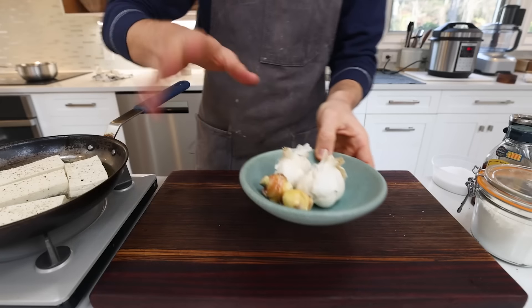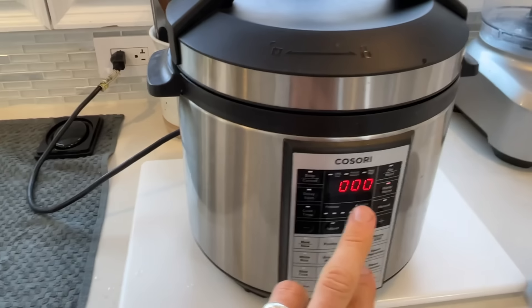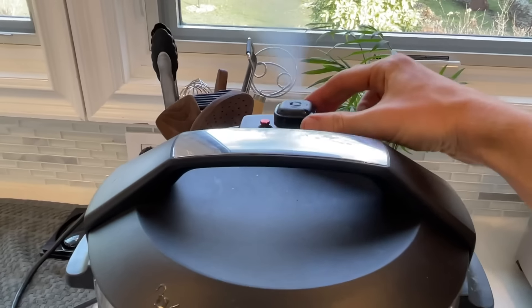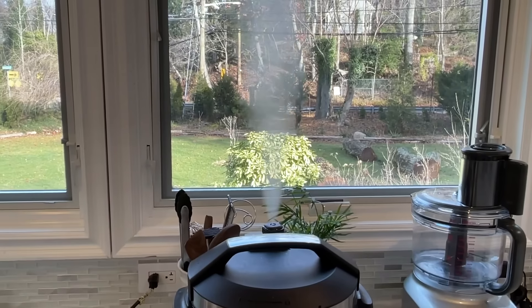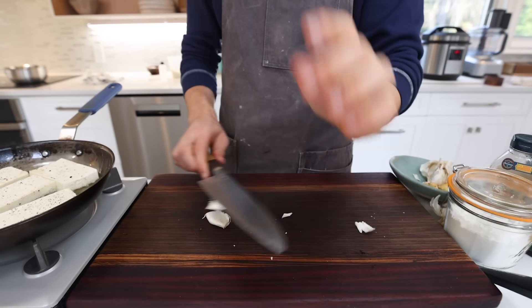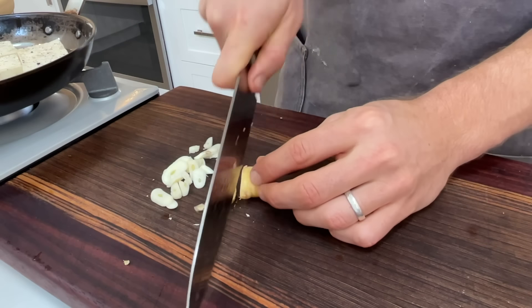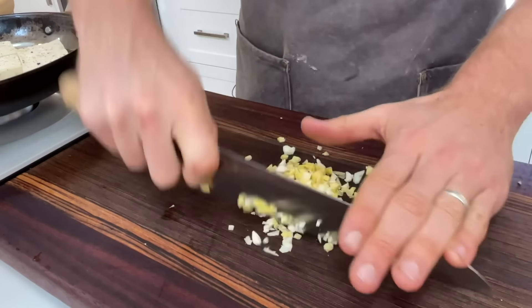While the tofu is frying, the pressure cooker beeps — four minutes is up. Release the steam and let that sit. Now chop the aromatics: fresh ginger and garlic. Smash the garlic, slice both the garlic and ginger, then dice them together until super fine. Reserve that.